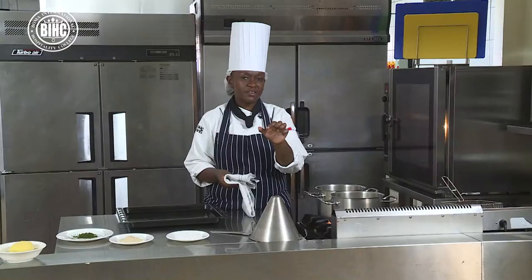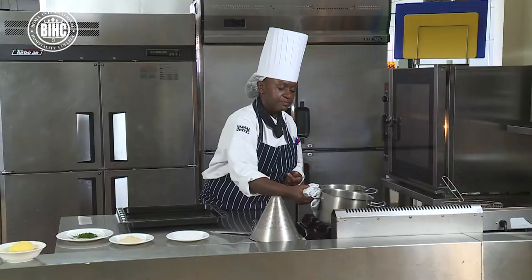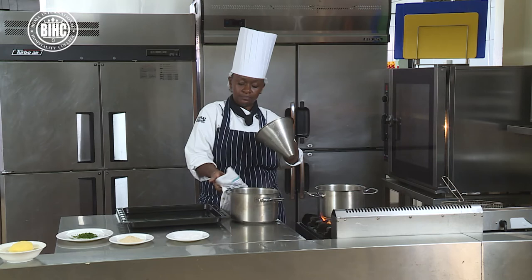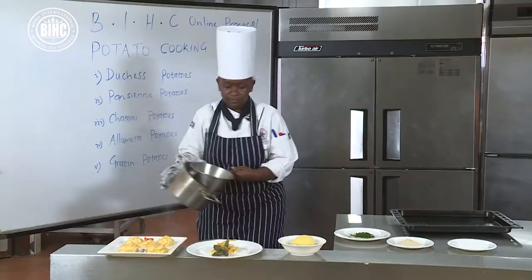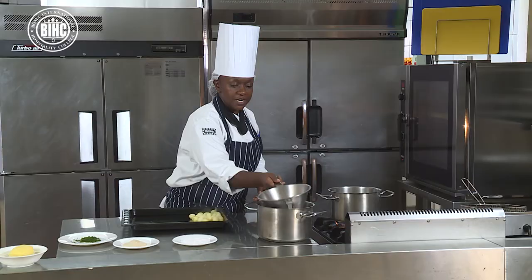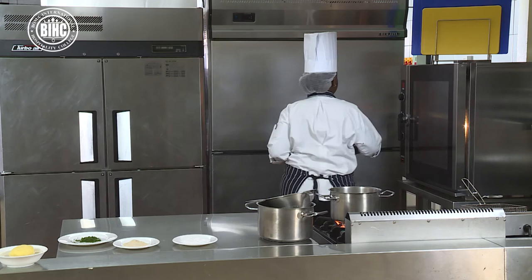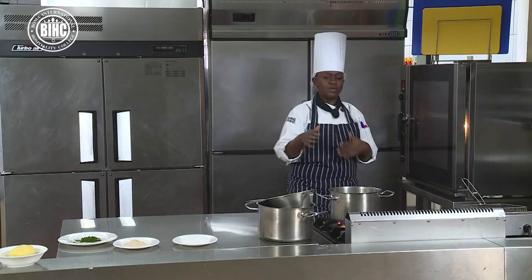My Parisienne potatoes are ready to be strained. Remember they have a very small surface area — you need to be very careful as you blanch your Parisienne, otherwise you end up with mashed potatoes instead of nice Parisienne potatoes. I will strain using a conical strainer, place them on the already greased tray, and take them to the preheated oven until crispy. From time to time I am going to brush the potatoes with butter to build that flavour.